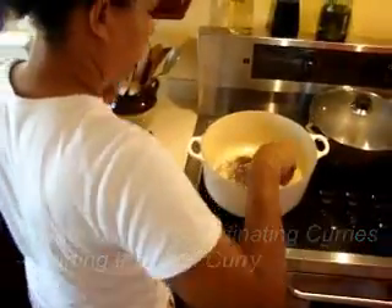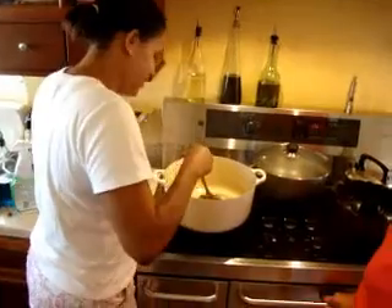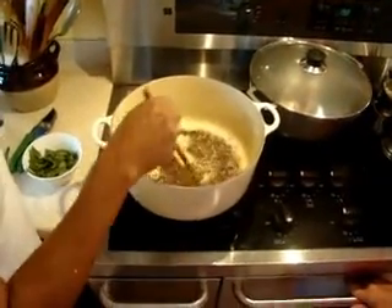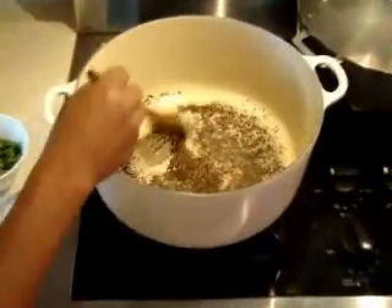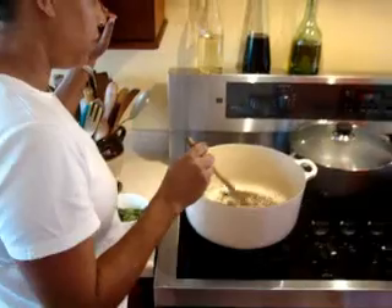What are you doing now Nick? We're toasting the cumin seeds and the mustard seeds to bring out the flavor, and then we're going to dump in the ginger and the garlic. We're making the vegetable curry from scratch.